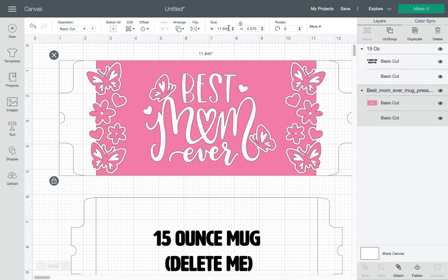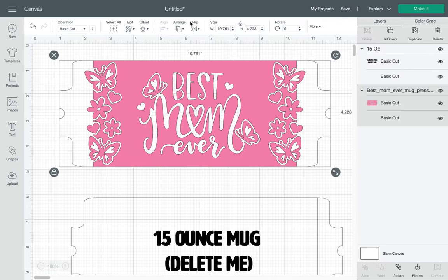So I'm going to click on this one — I should only have to change one side. 10.761, and boom, 4.228. So the sizes are the same.